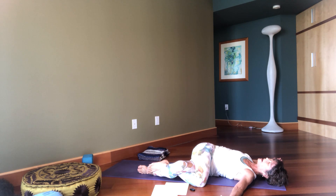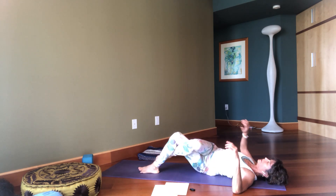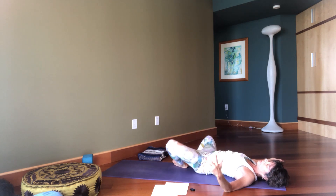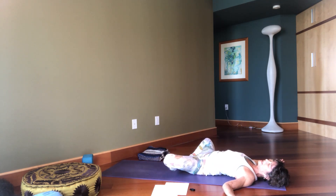Deep, deep spinal twist. Smile — when you smile, it releases endorphins; it actually allows the body to release. Gently unwind. Feet together, knees apart: Baddha Konasana.